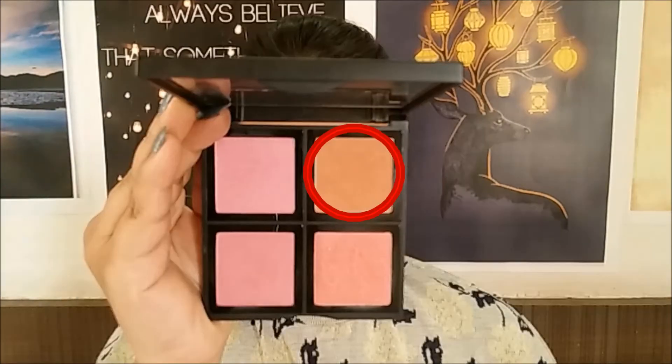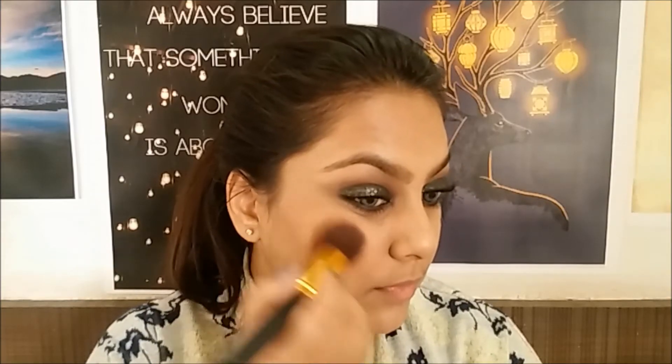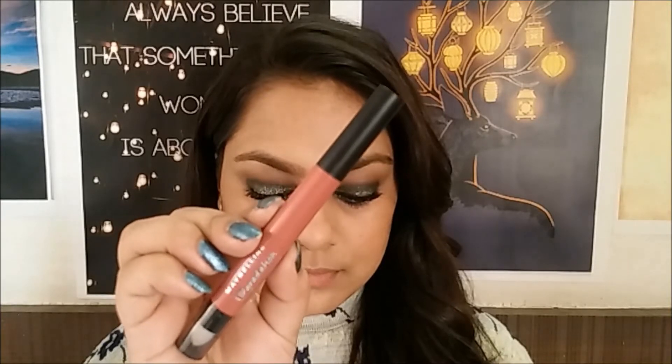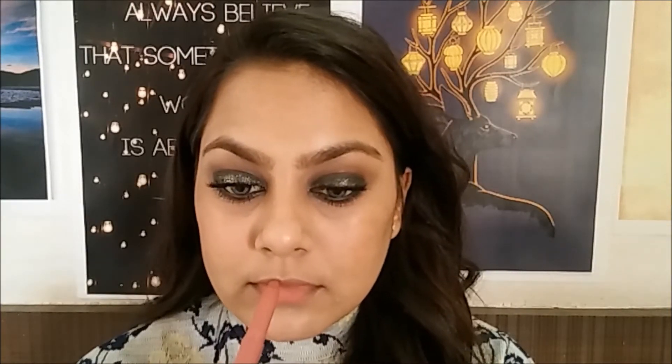Now going back to the face, I'm applying a peachy terracotta blush. For the first lip option I'm going to use a nude lipstick — if you really want the eyes to be the main highlight, nude is the color for you.